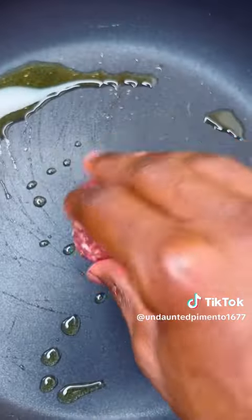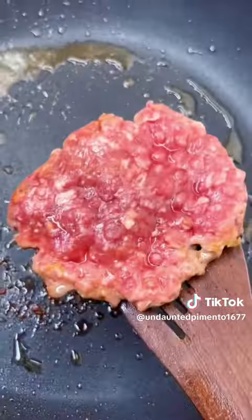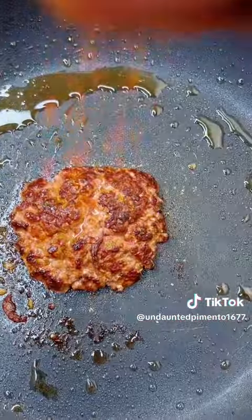Add cooking oil and place the meatball in the pan. As it begins cooking, flatten it up. Flip and season it with salt, beef masala and chili.